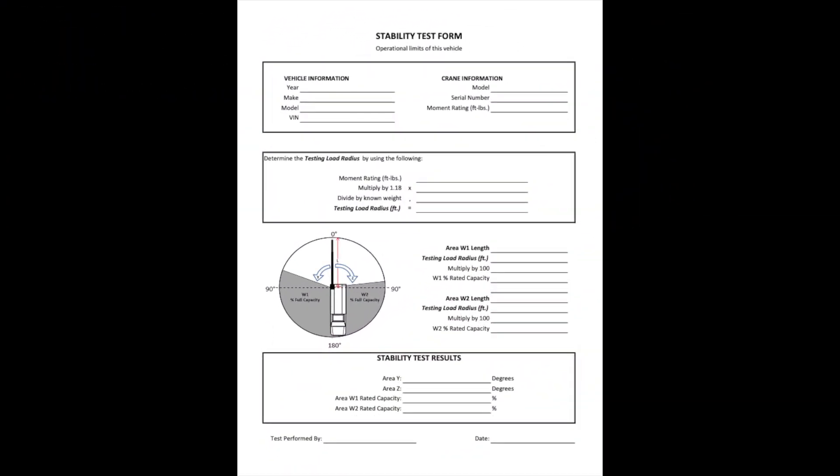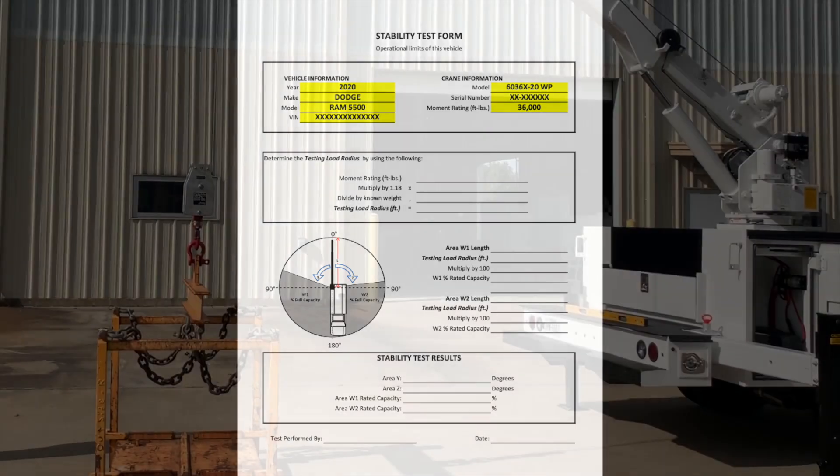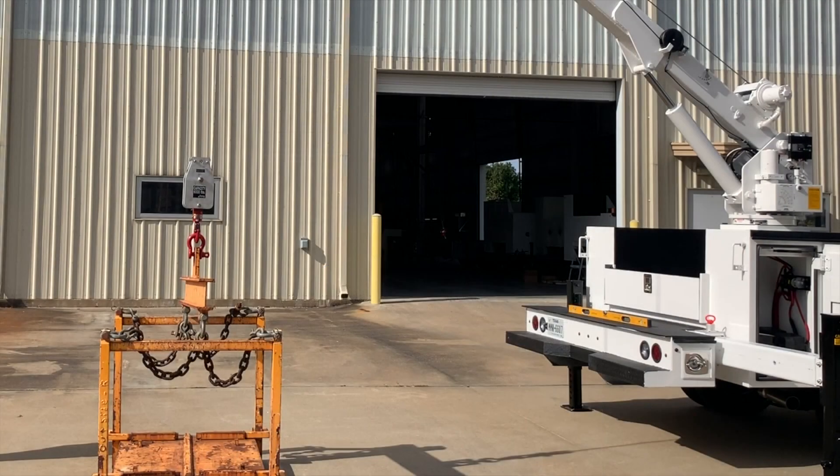Every Liftmore crane comes with an owner's manual and installation instructions. In these documents we provide a stability test form, which should be used to record the results so that you can transfer the data to the stability test decal plaque that is also provided with every Liftmore crane. You can complete the vehicle and crane information on the top of the form. In this video we will be using a Liftmore 6036 X20 WP crane, however the process is similar for all Liftmore cranes.